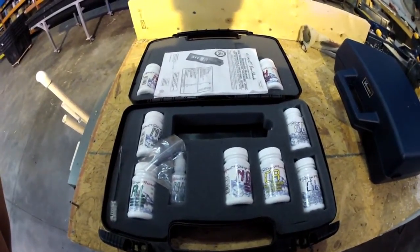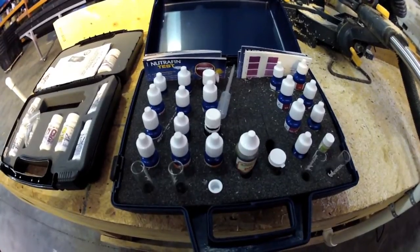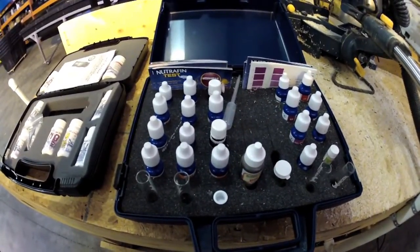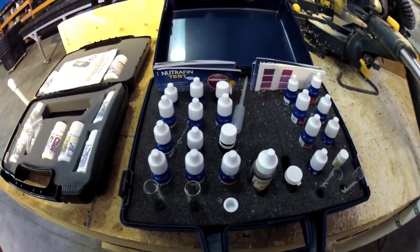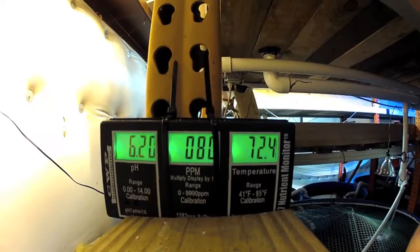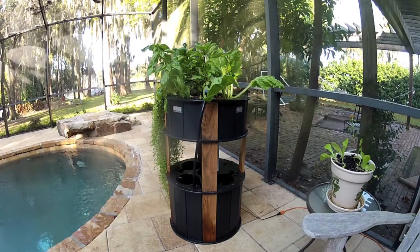We recommend doing weekly water tests to make sure the water chemistry is healthy for the fish and the plants. This is simple to do and can save you from a lot of trouble. Please see the instruction manual for more information on water chemistry and what kind of water to put into your system. Now you are ready to start your aquaponics journey. Remember if you have any questions feel free to contact us at www.theurbanfoodforest.com.